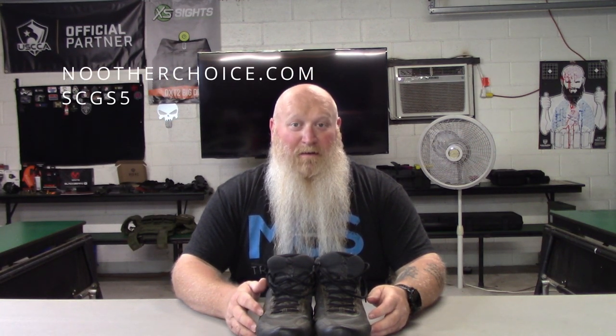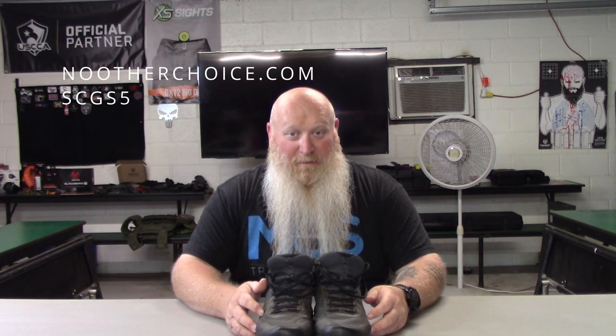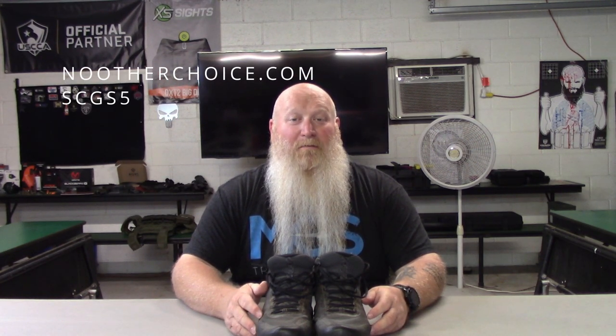I'll have their website information linked in here as well as their social media tags so you can go and see what other people are saying about it. And if you need any gear outside of footwear, please check out nootherchoice.com — that is one of our affiliates. Use code SCGS5 for any gear for your guns, med kits, optics, swag, hats, shirts, pullovers. The promo code only works for gear, not training. Again, that's nootherchoice.com — I'll have that up on screen. Use SCGS5 when you go to purchase.